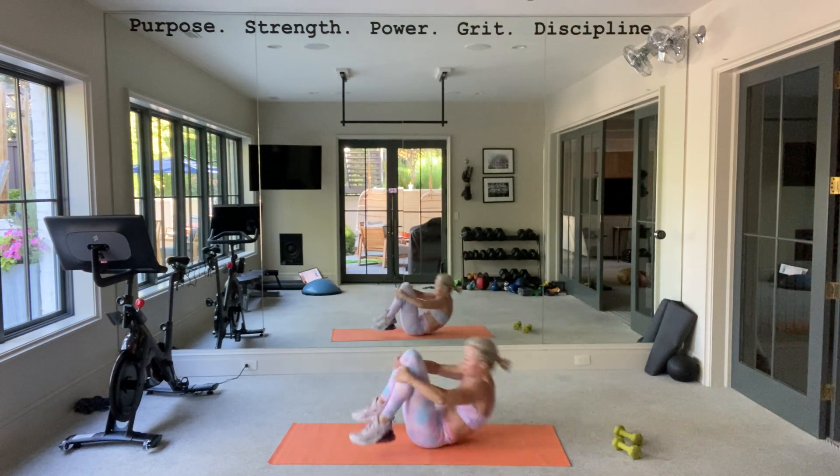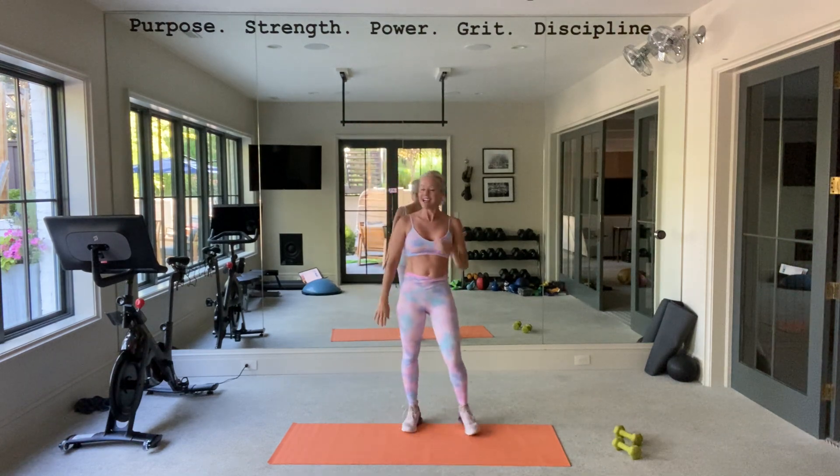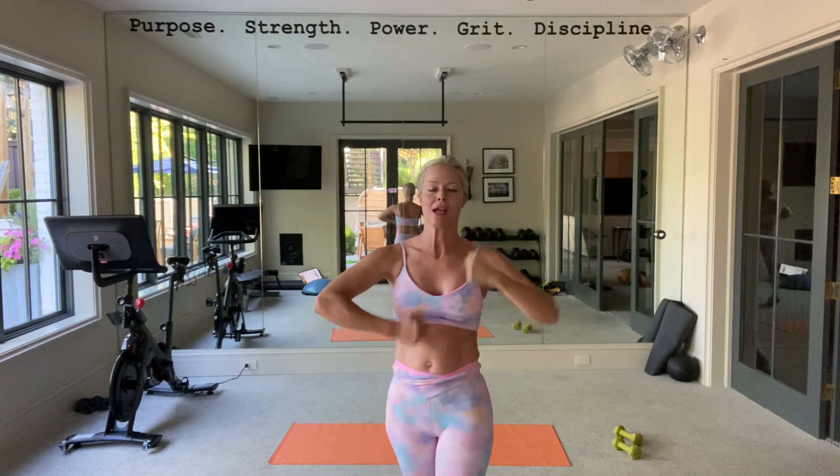Roll up. Quick 15-minute power punch core — and then do the next one.